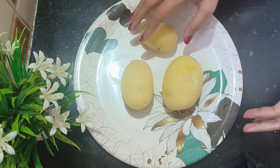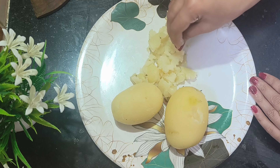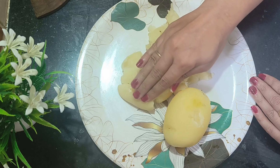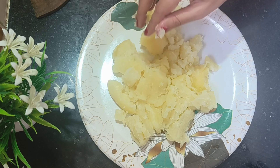Hello guys, welcome back to my YouTube channel. Today I am going to share a recipe called Potato Balls. This is a very easy and quick recipe. I am going to mash 3 potatoes. If they are warm, I will mix them with a mixture of corn flour.